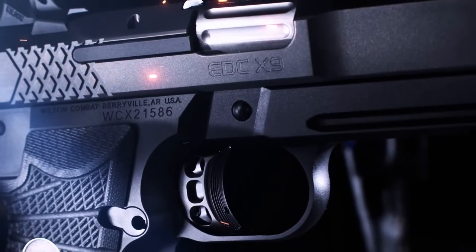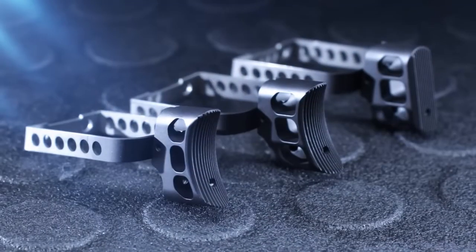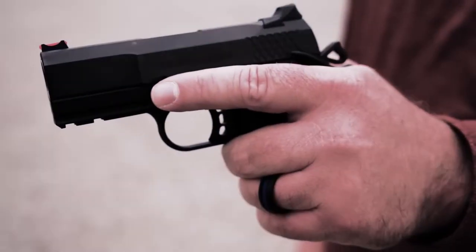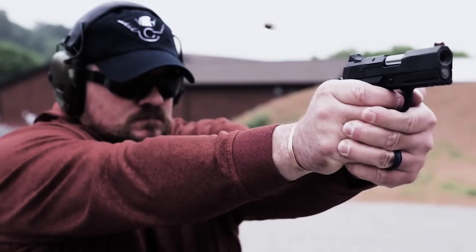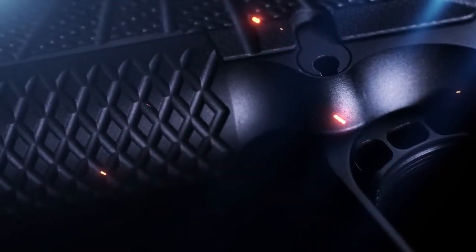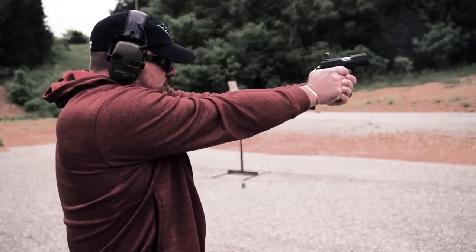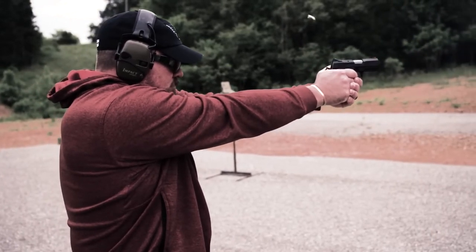The ergonomic design of the X-Frame grip in conjunction with an enlarged trigger guard window and your choice of radius trigger pad length fits all hand sizes comfortably and improves recoil control. The EDC-X9 front and back strap are machined with a Wilson Combat X-TAC tread pattern that provides a comfortable but tactile grip in all shooting conditions.